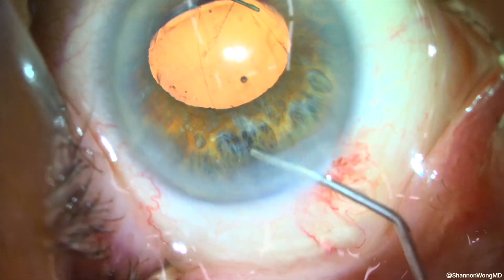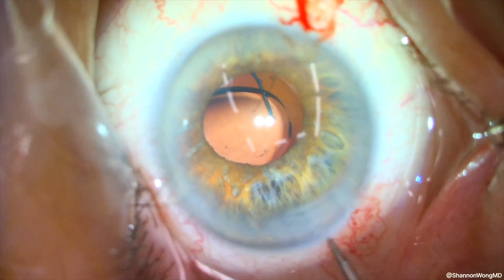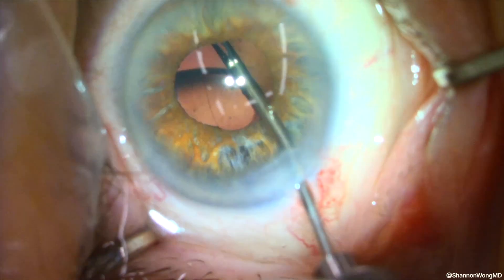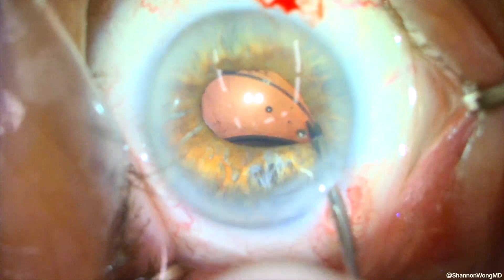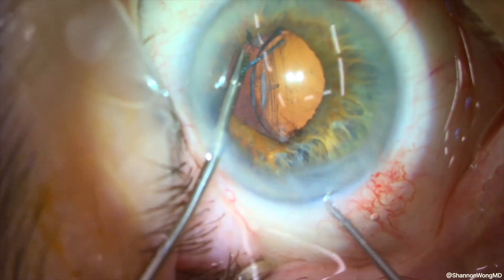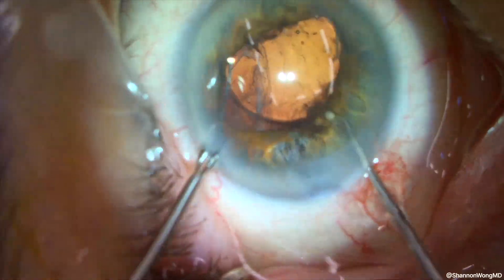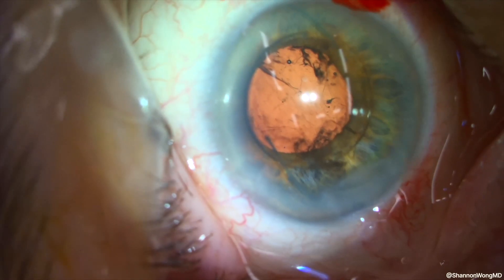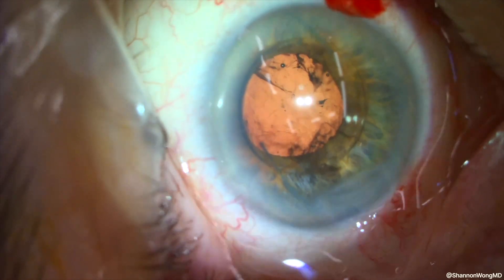As time passes, the optic appears to tilt, indicating that there is a lack of capsular support for the haptic that is obscured by the iris at 6 o'clock. We then use our micro forceps to grab the superior haptic and use the Kuglen hook to elevate the optic anterior to the iris. What we have is a capsule that is unstable, likely due to loose zonules. So we will not be able to place this lens implant into the sulcus unless we perform intrascleral haptic fixation to secure the lens implant.